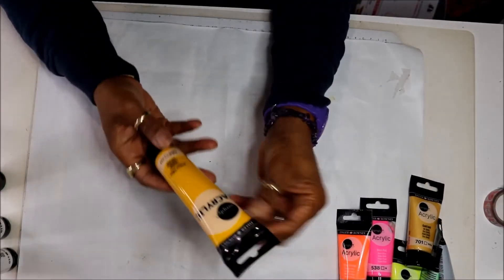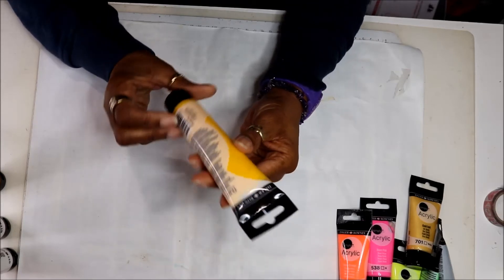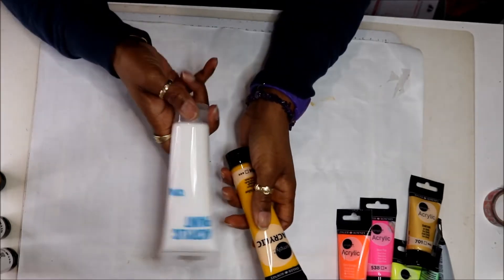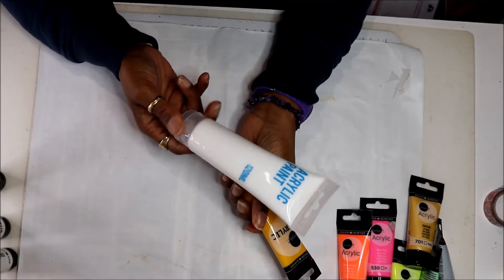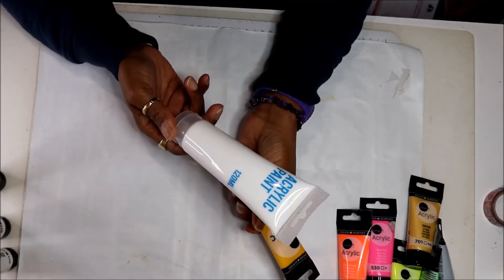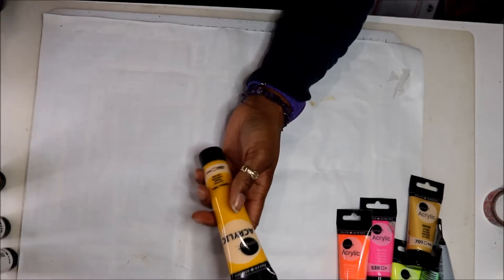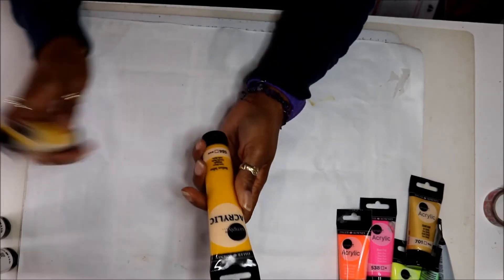These ones were pound fifty — all from Poundland — and these are 75 mils. That's pound fifty, whereas the ones I bought before are 120 mils and they were a pound, so things have really gone up. But anyway, I got the medium yellow.